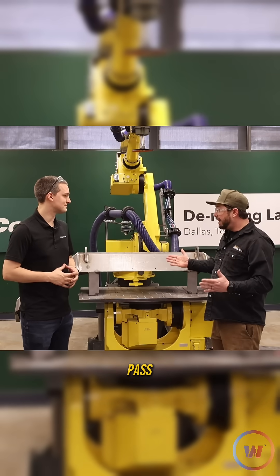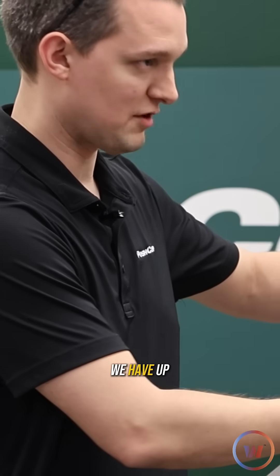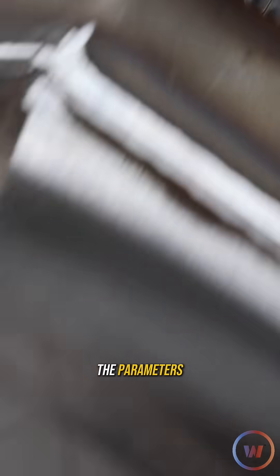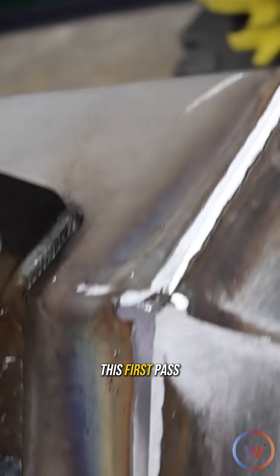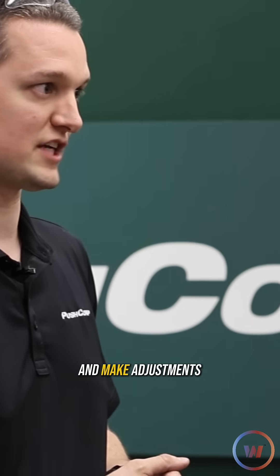We did our first pass and now we've got to check it out. This is the first of these parts we have up on the table — we wrote our program. We know ballpark from past projects where to set the parameters: our RPM, our force, our travel speed across the part. We give it our first go on this first pass and now we go in and read what's happening and make adjustments from there.